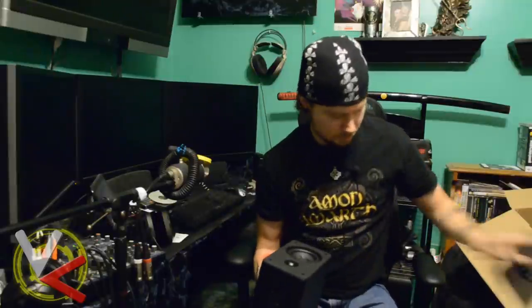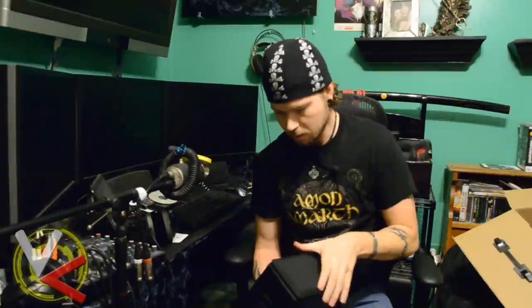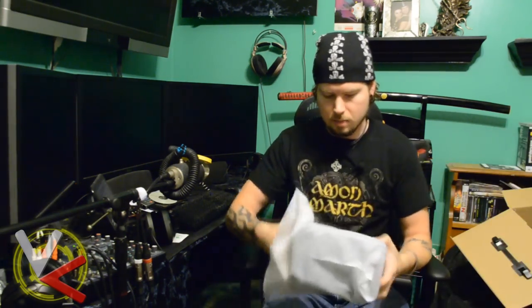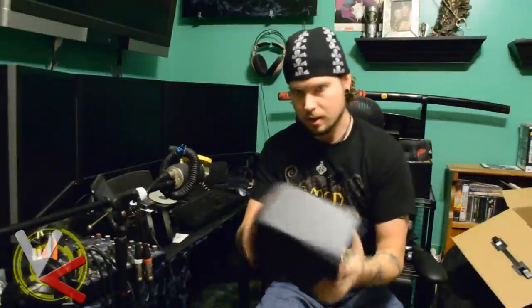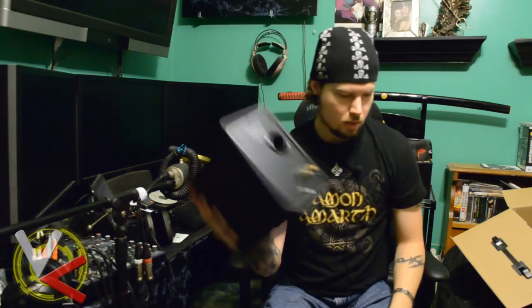I'm pretty sure these speakers are going to be better than what I have now — my Klipsch speakers. I might actually replace them or put these somewhere else in the room, so when I'm using my phone, tablet, or laptop I can just play music wirelessly. The other speaker is the same on the front; on the back you just have the connection from the master speaker — so there's one master and one slave.